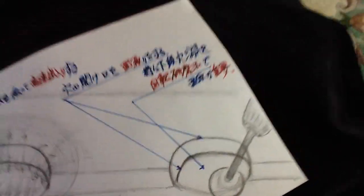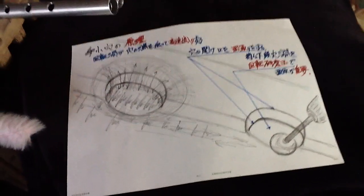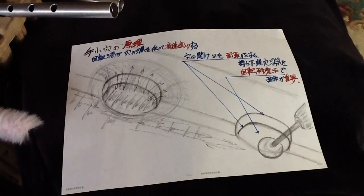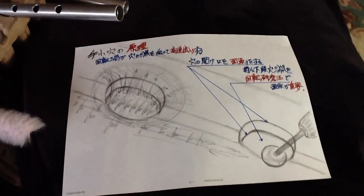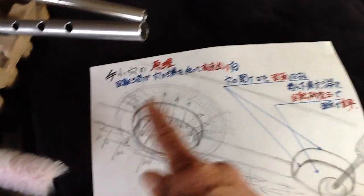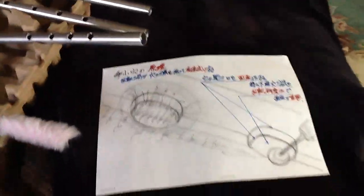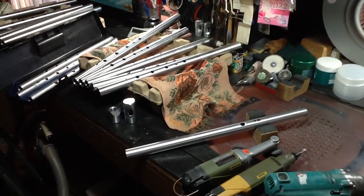高速で出入りするということで、穴の縁を上と下に面取りします。この玉のような回転するヤスリで、特に中の分を回転しながら面取りをする。それをやるといい音がするということで、面取りが重要です。特に第五穴のここの面取り、表の面取りと中の面取りをやりました。本日は以上です。